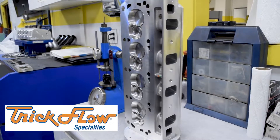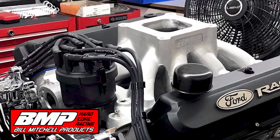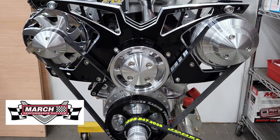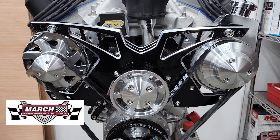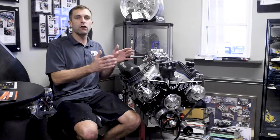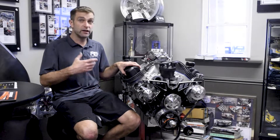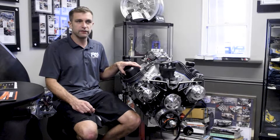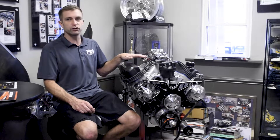That led us to changing to a Trick Flow cylinder head — this is a Twisted Wedge — and a Bill Mitchell manifold. As you can see, it's still carbureted, with a pretty standard front accessory drive from March. We created this build and as we moved along through the process...